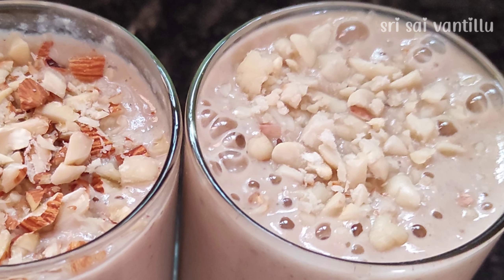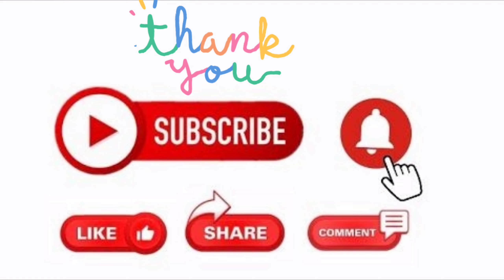If you like this recipe, please try it. Thanks for watching. If you like this video, please like, share, and subscribe, and hit the bell icon.